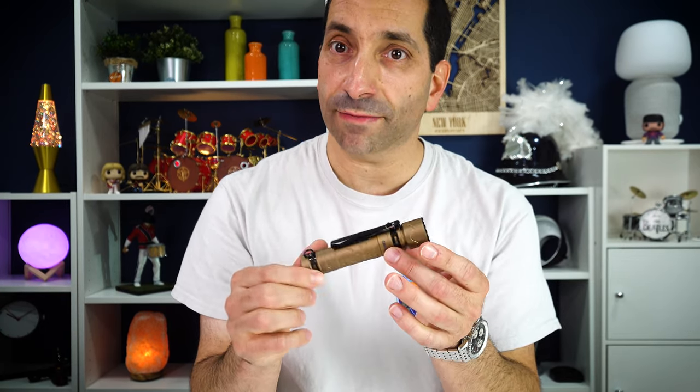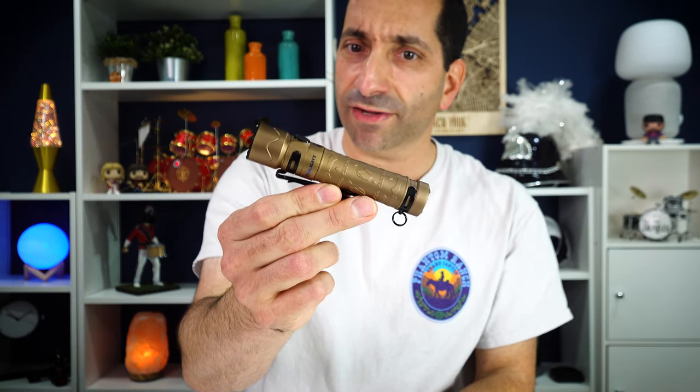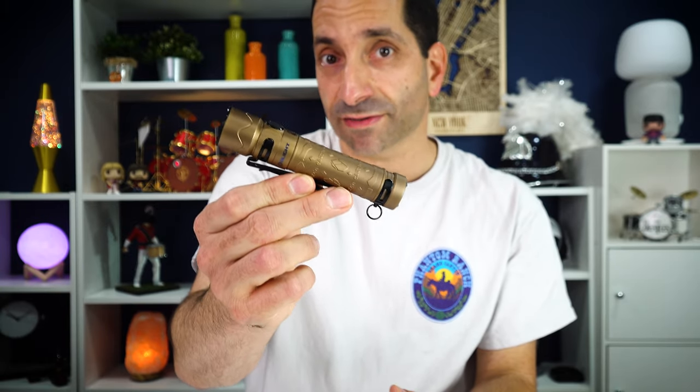It is made of titanium — they say titanium alloy in the instructions, so whether it's pure titanium or how much other metal is in it I'm not sure. It definitely has quite a bit of heft to it compared to some other lights. My i3t, which I carry a lot and have in titanium, is super light, but when you get into these larger lights the titanium does get sort of heavy. I will say this is a little bit heavier than some of their aluminum lights — just something to note.